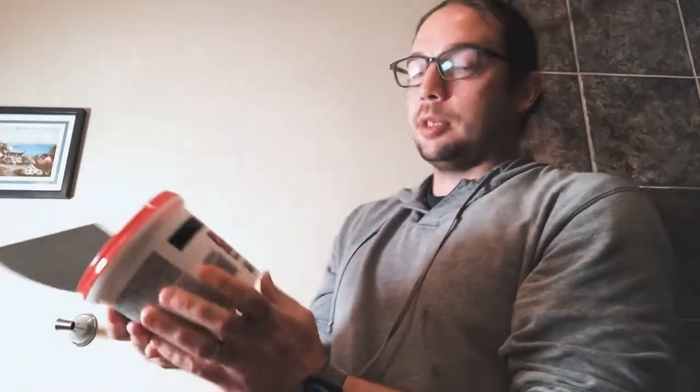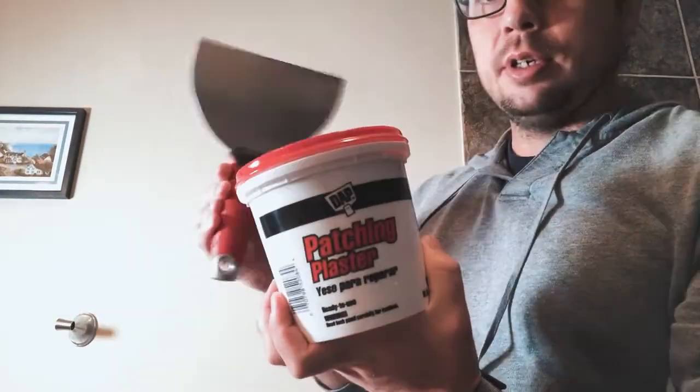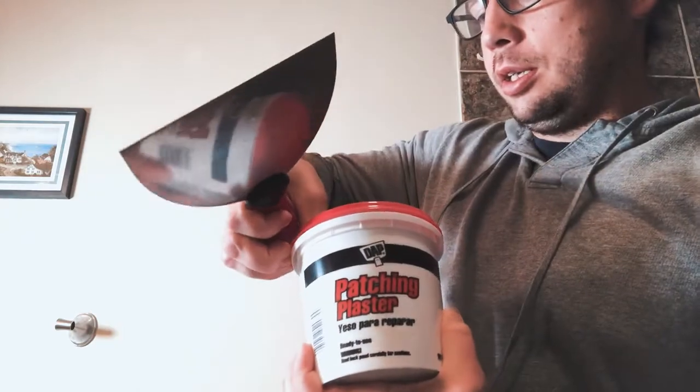What I've got here is two items: plastic plaster, some sheetrock mud, and a six-inch sheetrock knife.